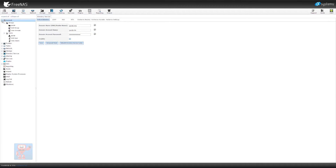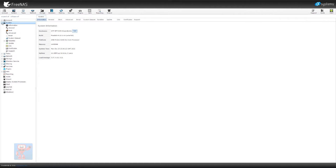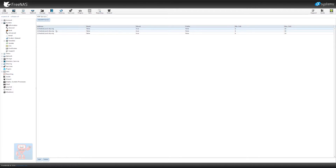Since we're here, we might as well go back into System and set up our NTP. Go into General, click on NTP servers — it's already got some on there. I'm not particularly fussed whether it's using the FreeBSD ones or the UK ones, so I'm going to leave that as is.